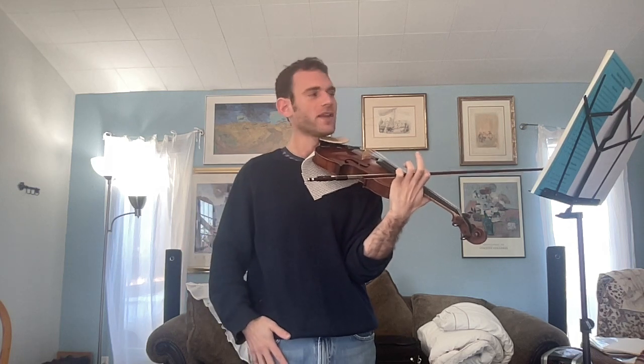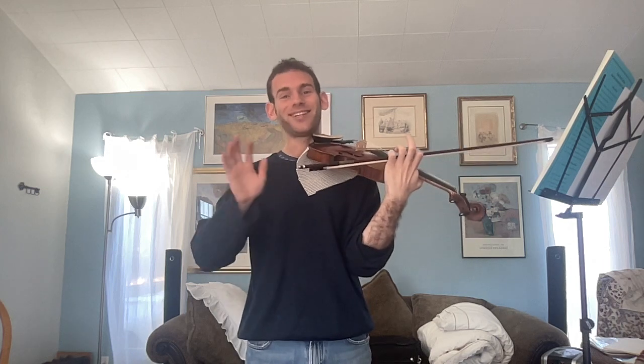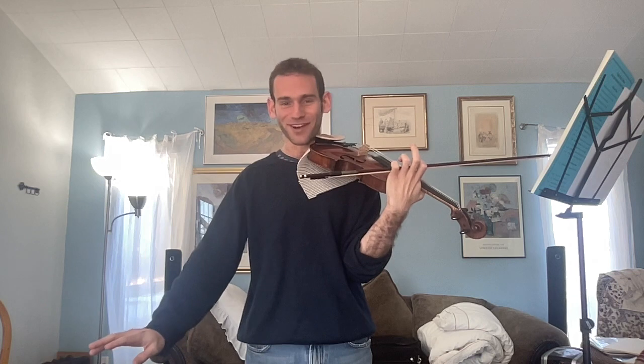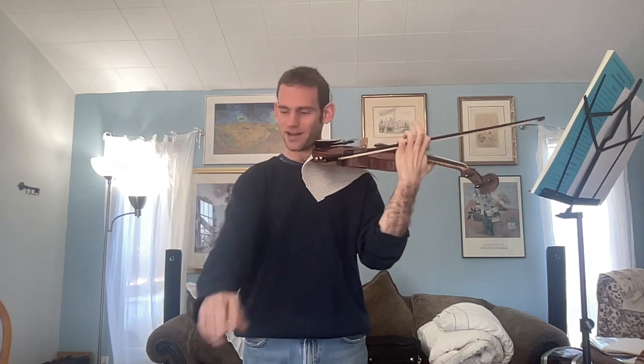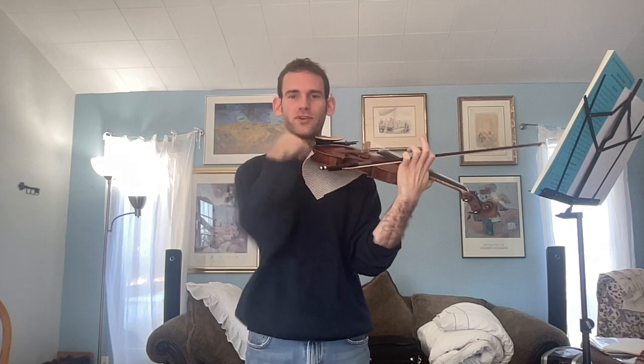That being said, some teachers I've been reading — including the book How to Study Kreutzer by Edith Wynn from the turn of the century, and of course Mimi Zweig, who we've been referencing as a resource and inspiration — both actually recommend dropping all the variations and just focusing on détaché, letting ourselves have a nice forearm workout in the upper half, and also doing détaché in the lower half to loosen up the shoulder and practice upper arm motion.